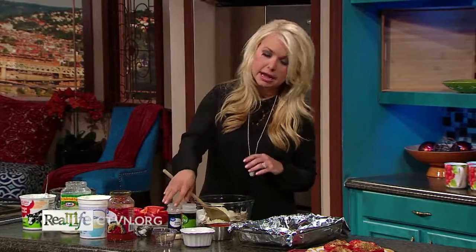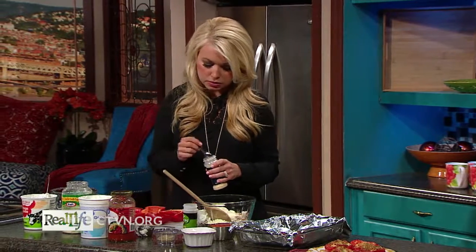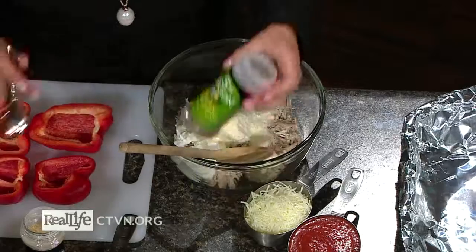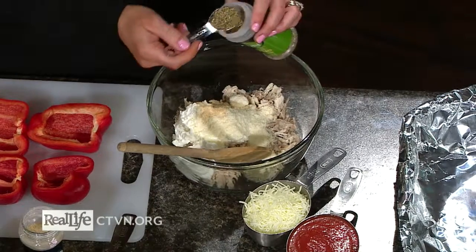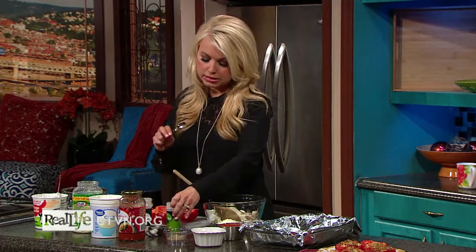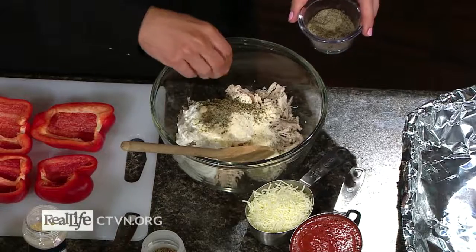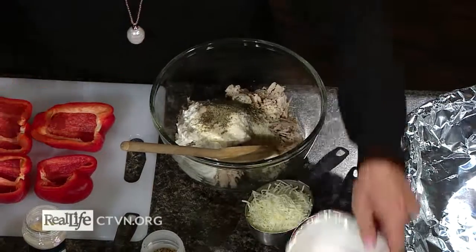For seasonings, I like to add a lot because it adds flavor without adding calories or fat. I'm going to do a half teaspoon of garlic powder, then one teaspoon of Italian seasoning, which is really just a blend of oregano and basil. Italian seasoning is a great one to have on hand because it combines a few different seasonings in one. Then just a pinch of salt and pepper.